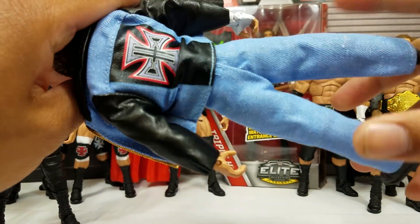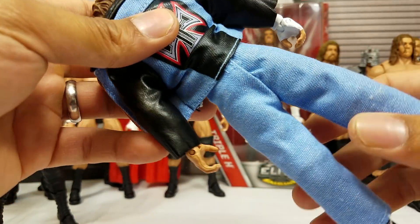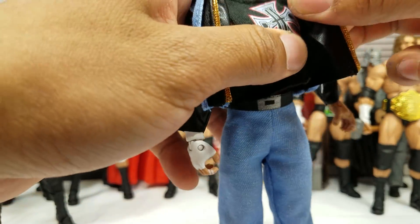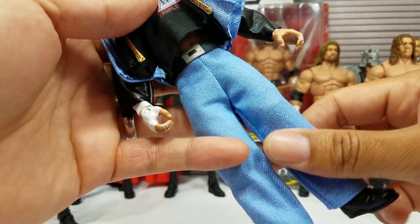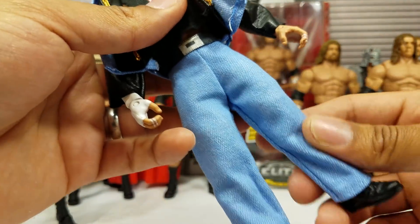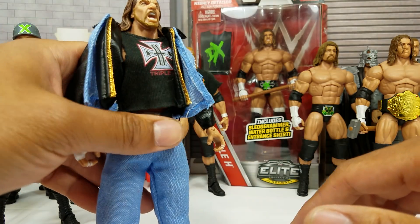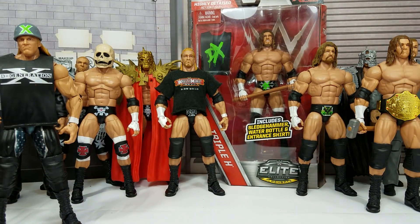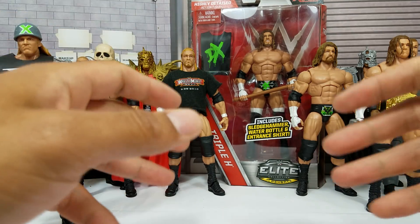Don't throw this into your figure bin — you definitely want to have this up on the display, apart from the fact that you're going to be paying a good dollar. There's something about this blue — it tends to leak onto the rest of your figure. Whatever kind of dye they used on this figure, and it might be because it's old, I've had that issue when I transported him.